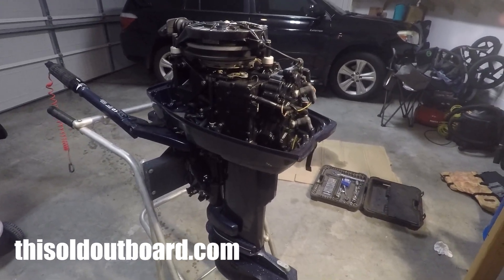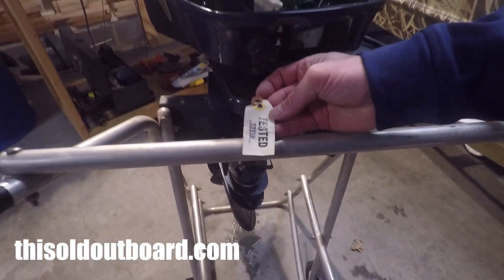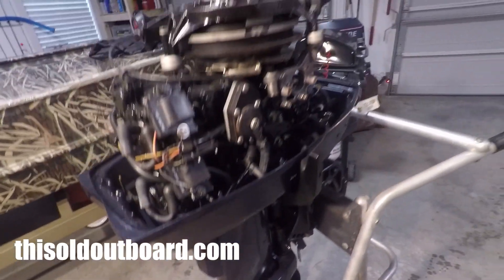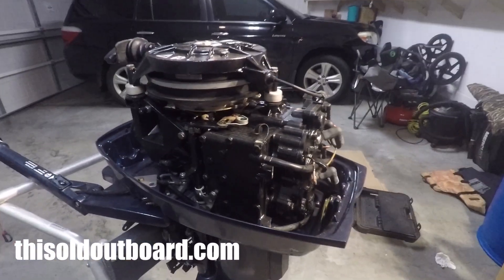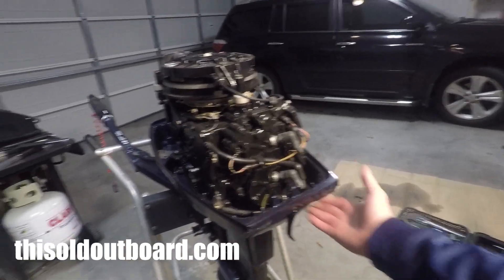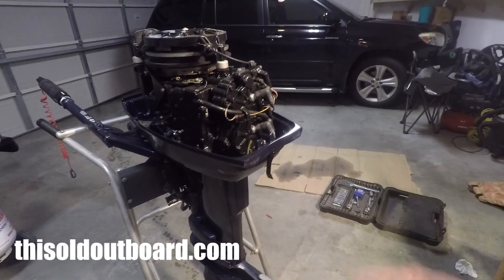I have this 1989 Evinrude 25 horsepower motor — it's got really low hours on it. You can see it still has the tested sign; it looks like it's in really good condition. It was a garage find, still has all the stickers on it, paint's really good, a little dusty but otherwise very clean for its age. I thought it would be interesting to check the cylinder compression since it's an older motor but doesn't look like it's had a lot of use.